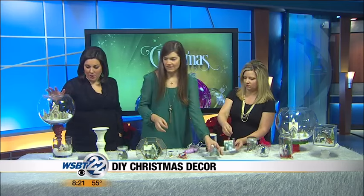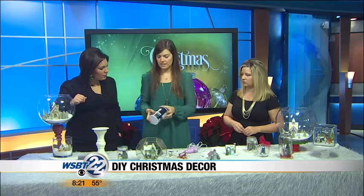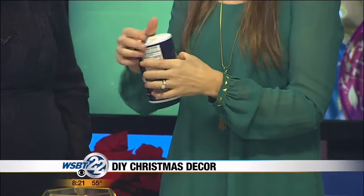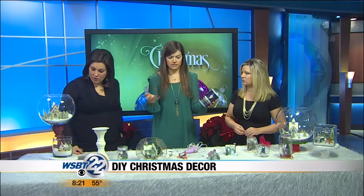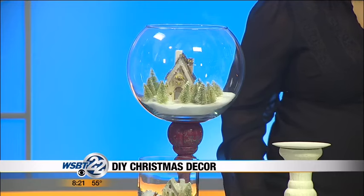So if you want to make one of these, it's fairly simple — this is just a vase. For the snow, I use iodized salt. I like the ones that have a pour spout at the top and you just dump the salt in the bottom and then add your decorations. I got all of those from Joanne's — they're like 70% off, and if you use a 20% off coupon, it's 90% off.